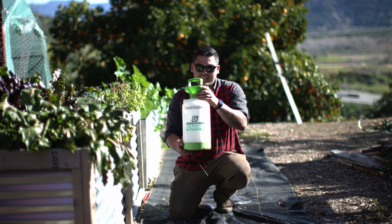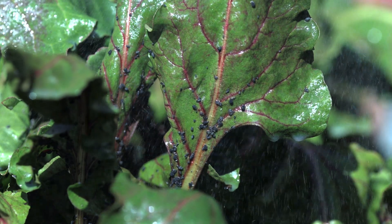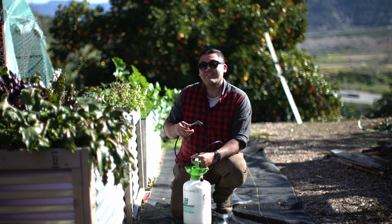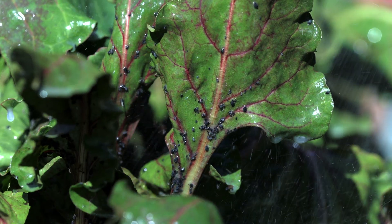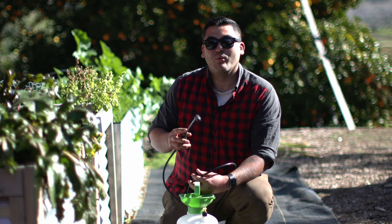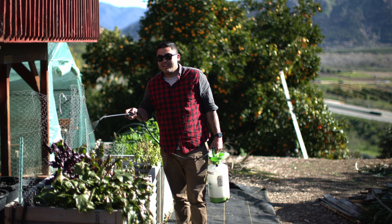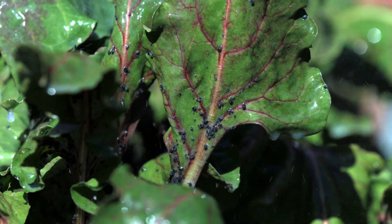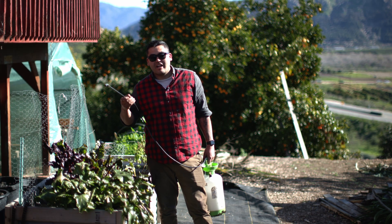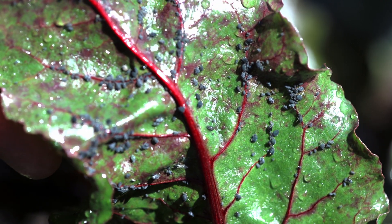All I'm doing now is mixing this up, making sure the wetting agent is thoroughly dissolved into the water, and then we're going to spray. Be careful though — the soap is very slippery. If you have an herb garden on a concrete patio, avoid getting this on the concrete because the next time it rains or there's excess water it will be very slippery. Make sure you do a good job of covering the entire plant, and definitely check the underside of the leaves because aphids hide there to protect themselves.